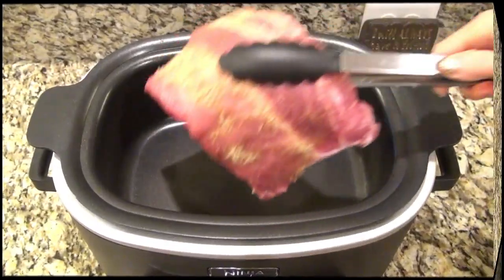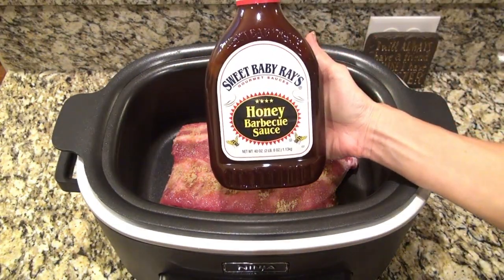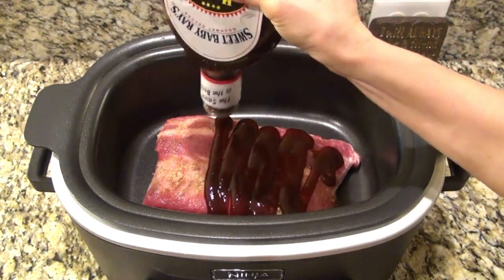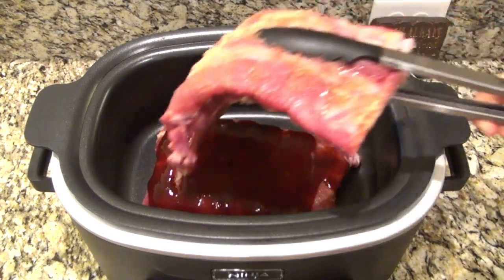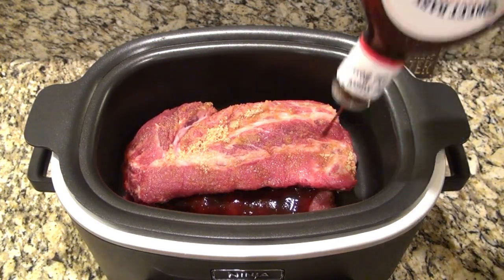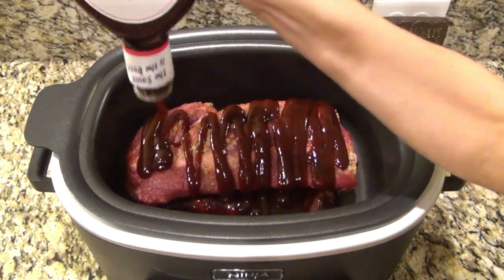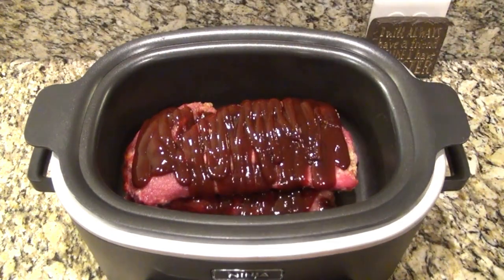Over to my crock pot — I did cut those ribs in half so I could fit them all in there. I'm using Sweet Baby Ray's honey barbecue sauce, that is our favorite, and I just poured on about a cup. Then I laid the other half of the ribs directly on top and covered them with another cup of barbecue sauce.